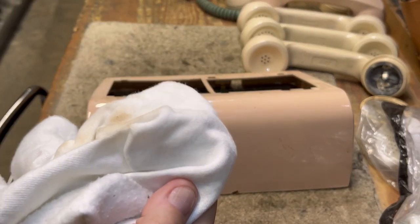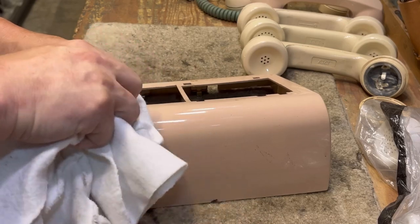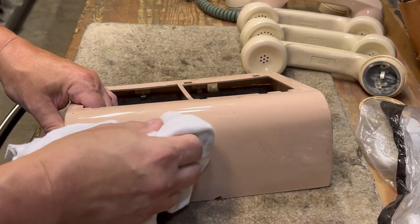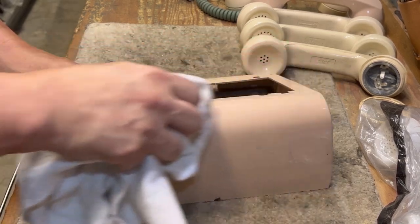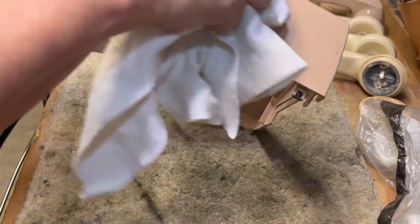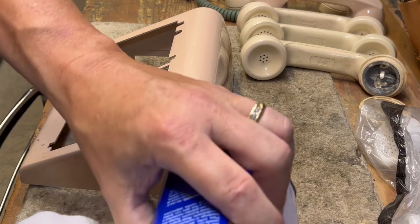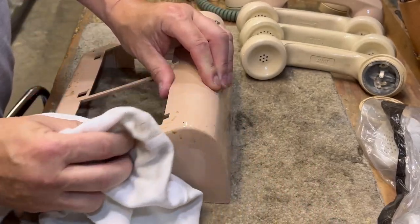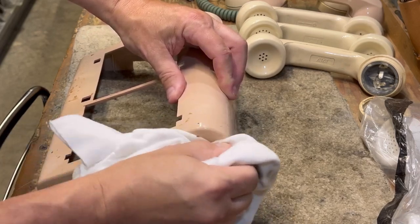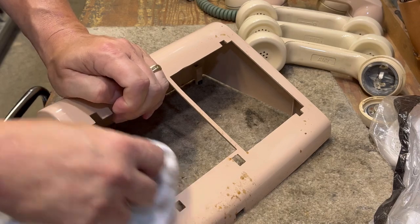I'm also using a non-abrasive type material. If you use something like a Scotch-Brite pad you can scratch the housing and you'd be sorry in the long run — unless you use the soft side. You also do not want to use steel wool or any of that type of stuff because you would end up causing scratches and then you would absolutely positively have to polish the housing, and to me that is an incredibly miserable experience. I like to take the easy way out on this type of stuff.